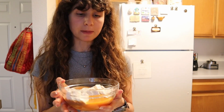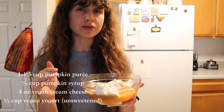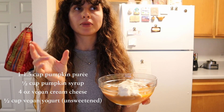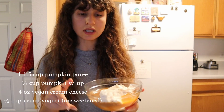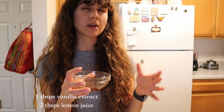For our cheesecake ingredients we have a cup of pumpkin puree, four ounces of store-bought vegan cream cheese — you can also use silken tofu — a homemade pumpkin syrup, and half a cup of non-dairy yogurt. We also have a tablespoon of vanilla extract and two and a half tablespoons of lemon juice, because I really like my cheesecake a little bit tart, and with the warm pumpkin flavors the extra lemon juice makes it really tasty.